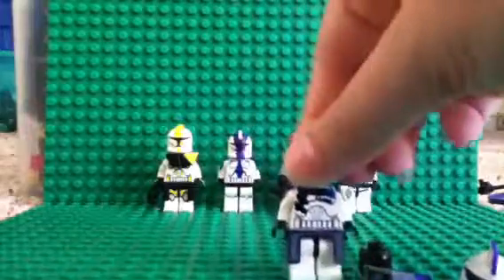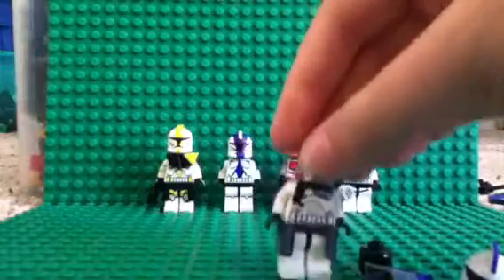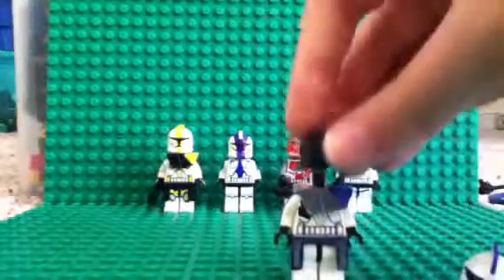There's the back. Nothing to see on the legs. Now I'll rebuild him and show you guys how he looks one last time.